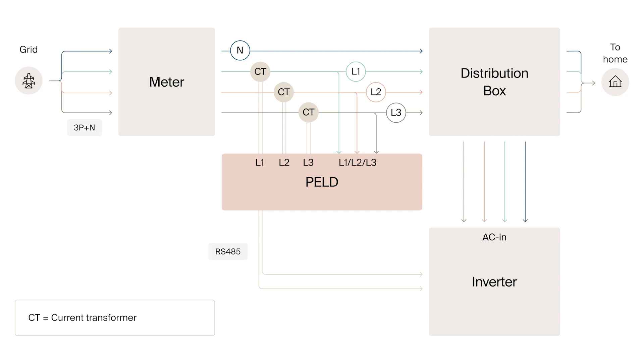Feed the cable through the CT or use CTs that can be split. The direction of the CT is essential and should be equal for all. Ensure that the CT clamps are connected to the PELD immediately after installation — don't leave the secondary output open. Ensure that the phase numbering connection for the PELD is the same as that of the inverters. Connect the grid input to the distribution box. The grid input cable can be connected to the inverter grid breaker or an independent breaker.